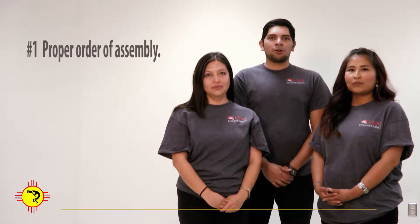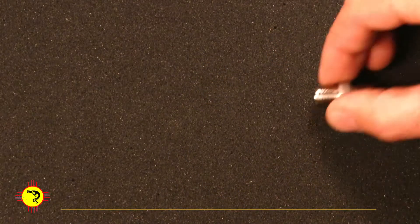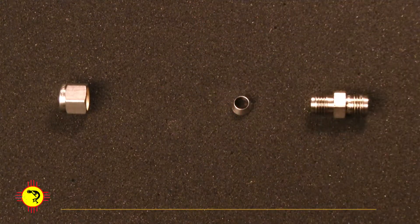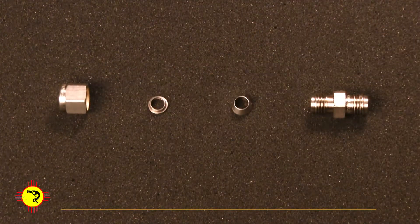Rule number one: assemble the fittings in the proper order. For that you need to understand all components and their functions. The Swagelok tube fitting consists of a body and a nut. Between them there is a front ferrule and a back ferrule.